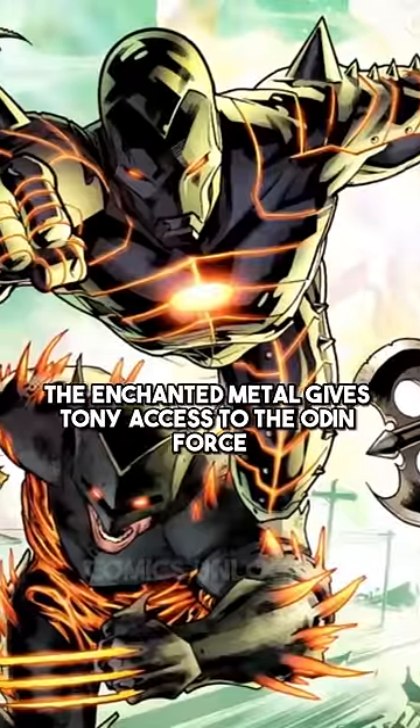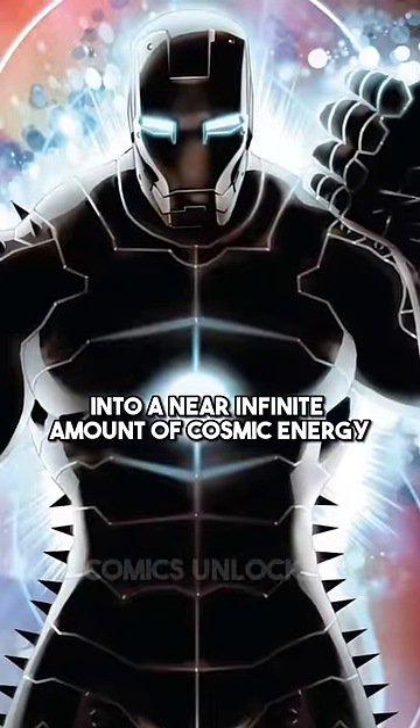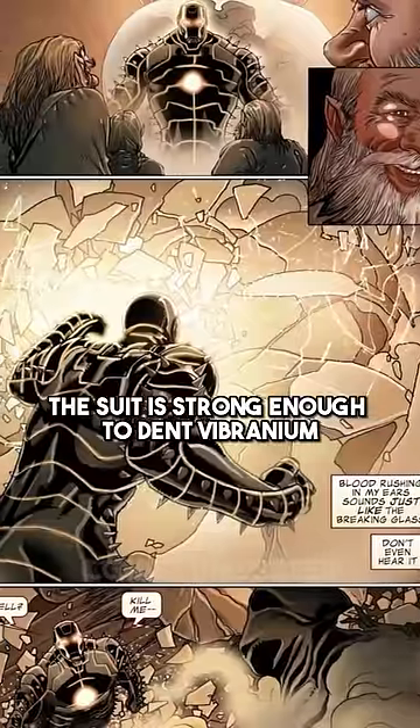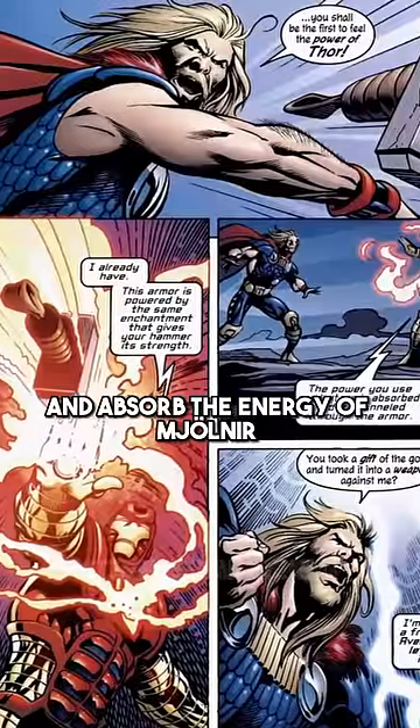The enchanted metal gives Tony access to the Odin Force, where he can tap into a near-infinite amount of cosmic energy. The suit is strong enough to dent Vibranium and also allows Tony to control and absorb the energy of Mjolnir.